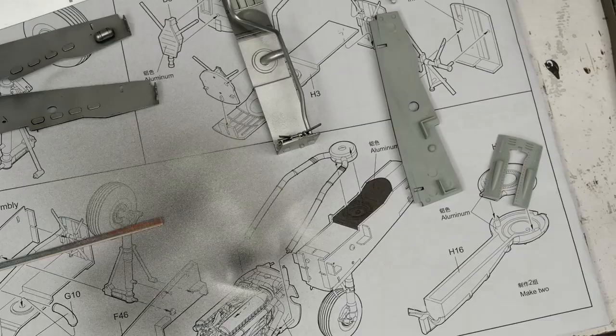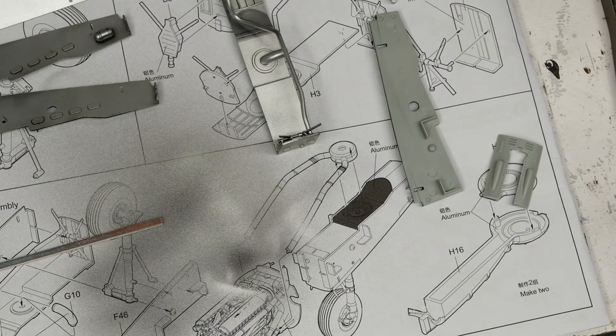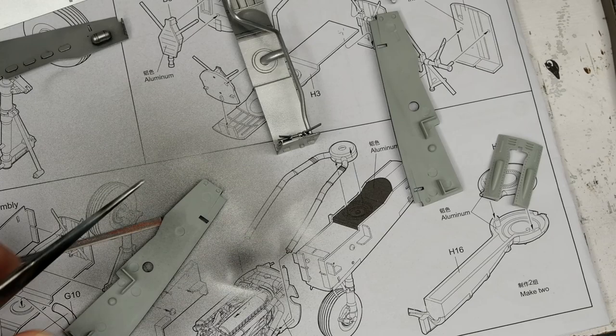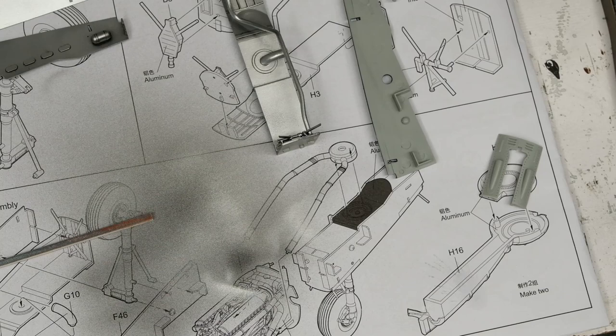Next up, I'm going to do something I first saw MIG do several years ago, gave it a shot and wasn't really impressed, then walked away from it. Recently John Bonanni has kind of popularized it again - chipping enamel weathering products. First, I'm going to lay down some heavy chipping effects. I tried this on the drop tank of the P-40 I just finished and really liked it. I was curious to see how it would work on a silver or bare metal surface, so the gear bay is a good place to try it out.